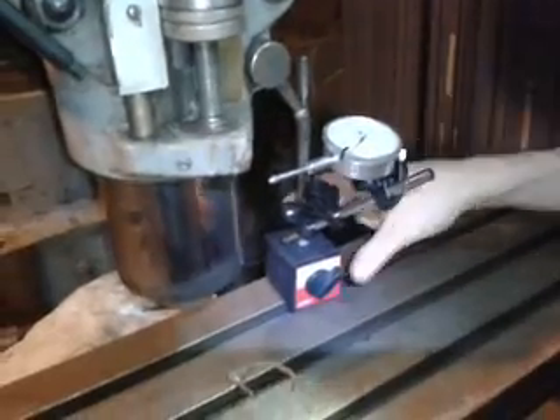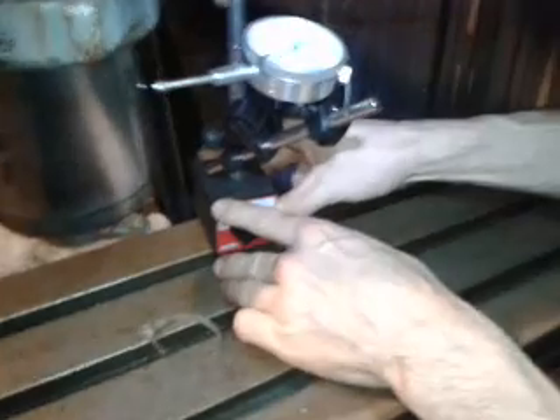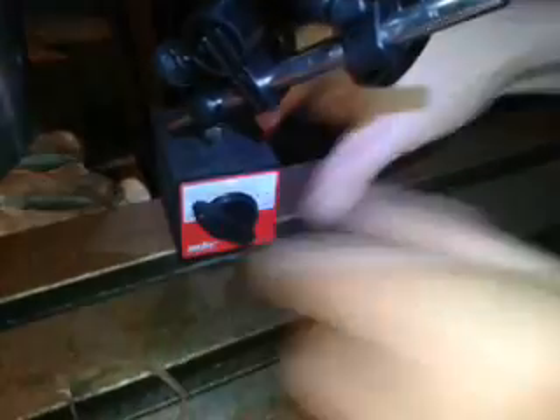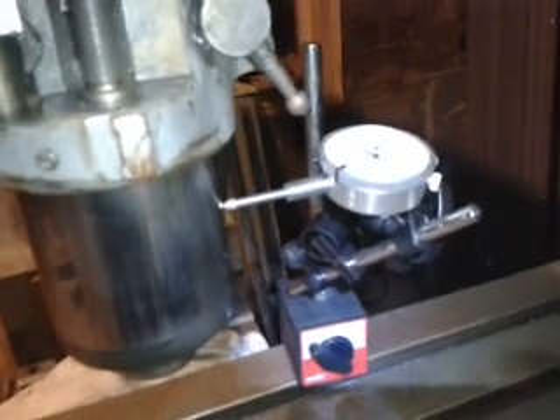A dial indicator measures by thousandths. It's on a magnetic base which is just a holder for it. You touch the dial indicator against the surface, note where the arrow is, then clamp down the magnetic base so it's stiff.